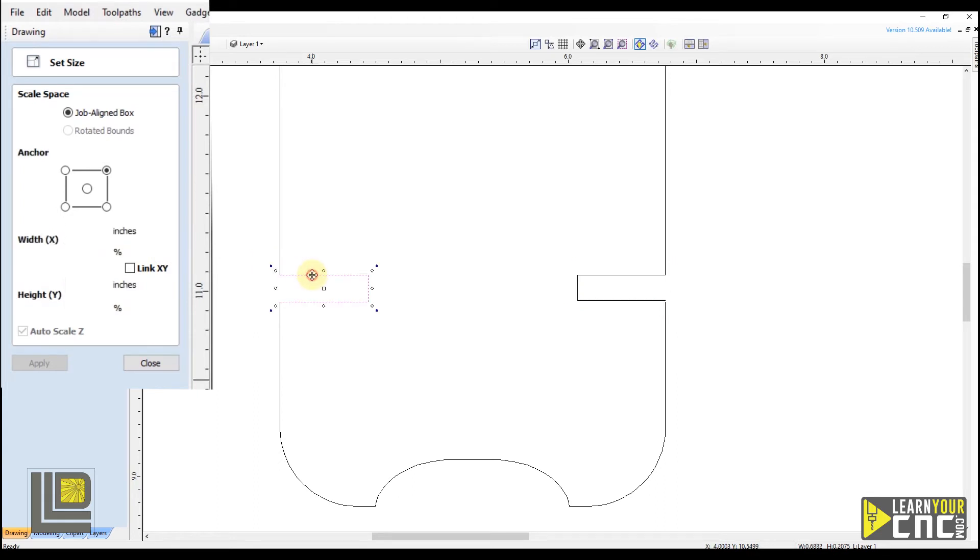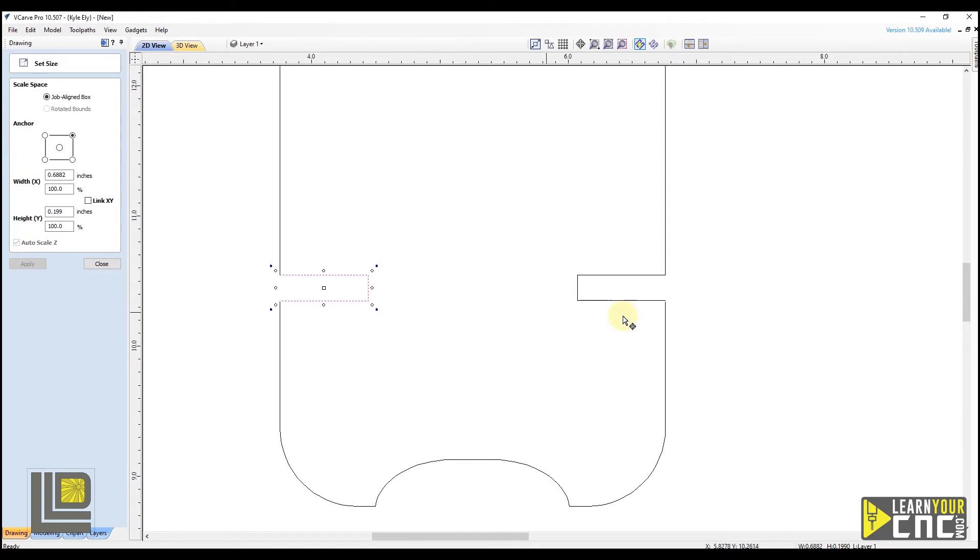We do the same thing on the other slot — select it, go to height, and since we're only adjusting the height we can keep the anchor on the top edge. Type in 0.199 and click apply. Now both of our slots are adjusted to the exact size we wanted. Click close.